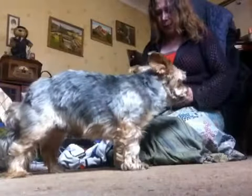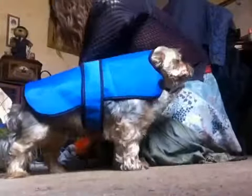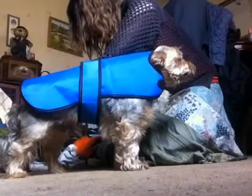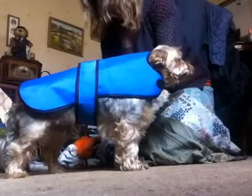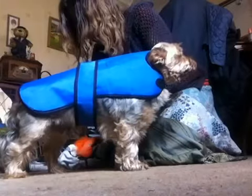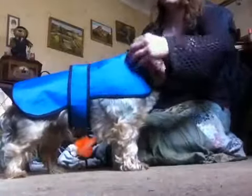This is the next jacket. I got this one for £2.30. This is a good jacket for if it rains — fleece lining. Like I say, cost me £2.30, very, very cheap. It fits him perfectly, good for if it rains.